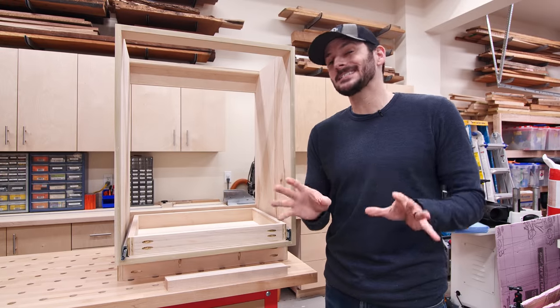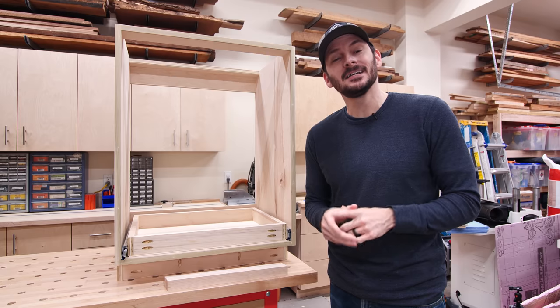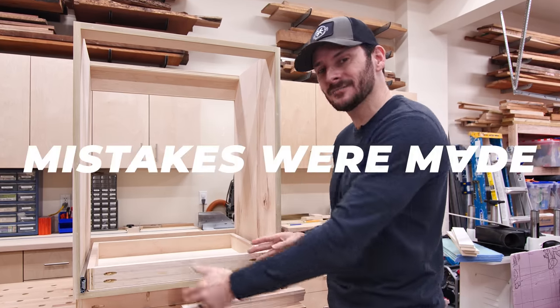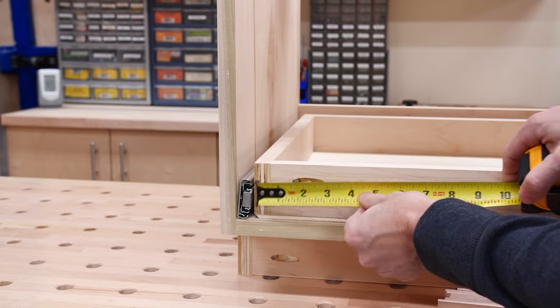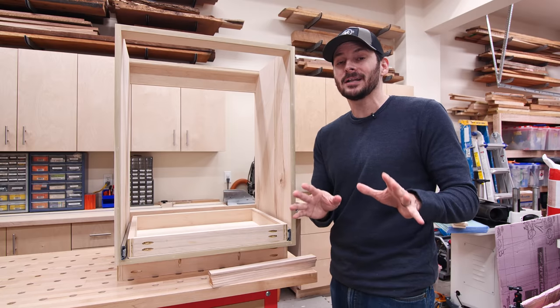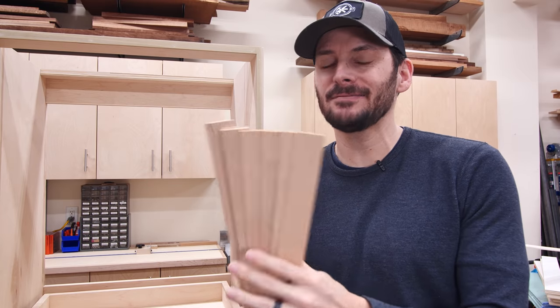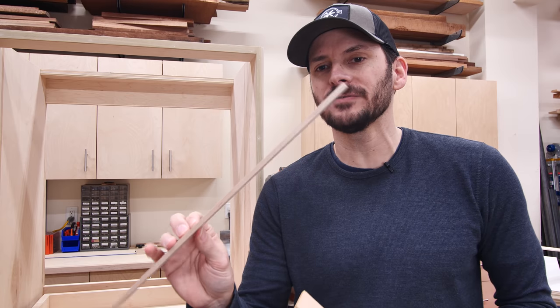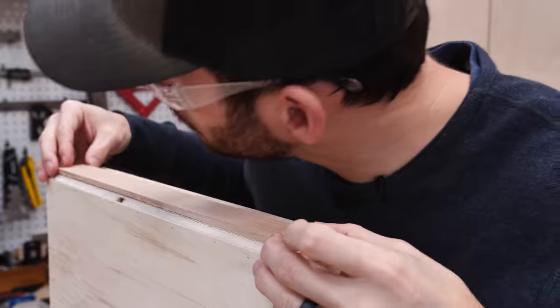Making seven drawers takes a little bit of time, but you know what takes more time? Messing them up and having to fix them. In today's episode of Mistakes Were Made: instead of adding an eighth of an inch to the front piece of the drawer, I actually subtracted an eighth of an inch — so I am a quarter inch too narrow on my drawers. It's better than being too wide; if you're going to screw up drawers, make sure you undersize them. Luckily it's a fairly easy fix — I just cut seven strips just under a quarter of an inch and I'm going to attach these to the sides of the drawers to shim it out and take up that space between the drawer and the drawer slides.